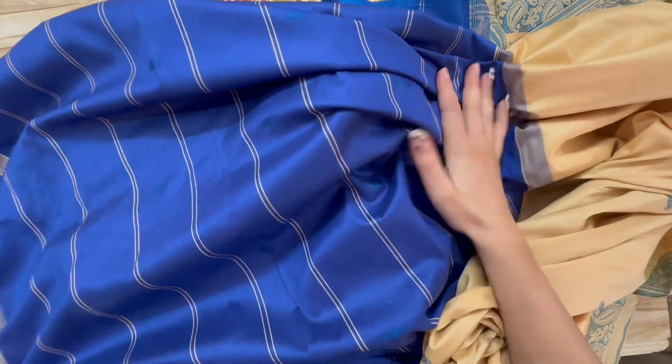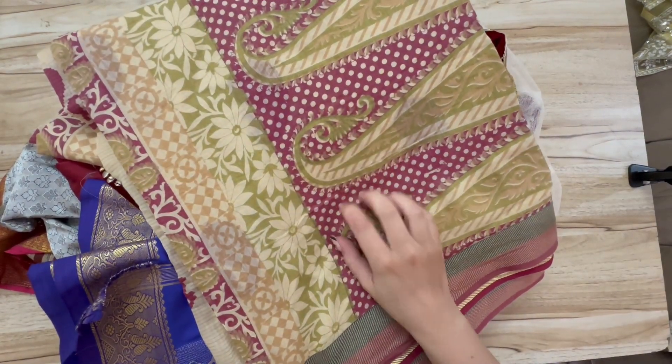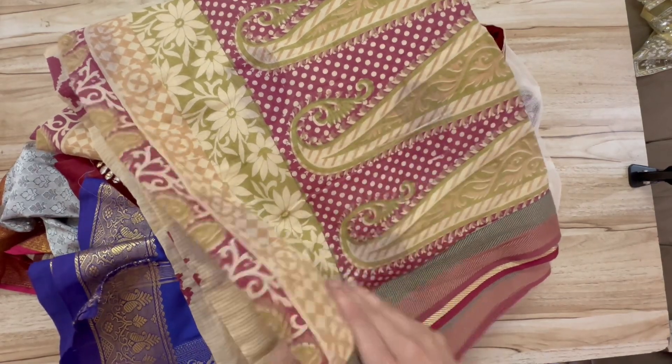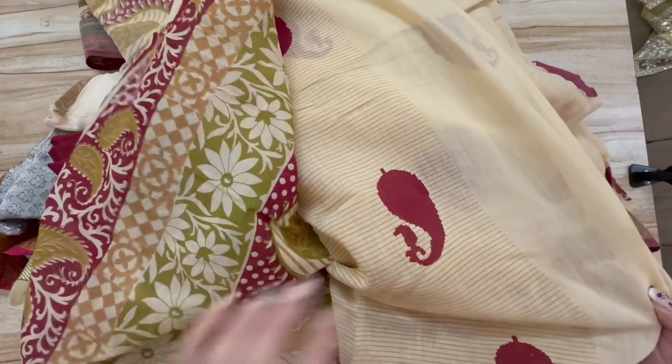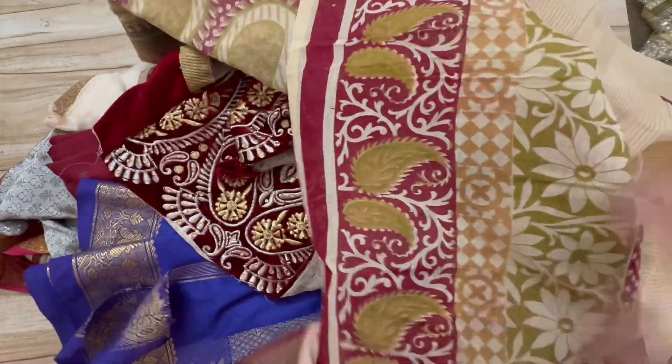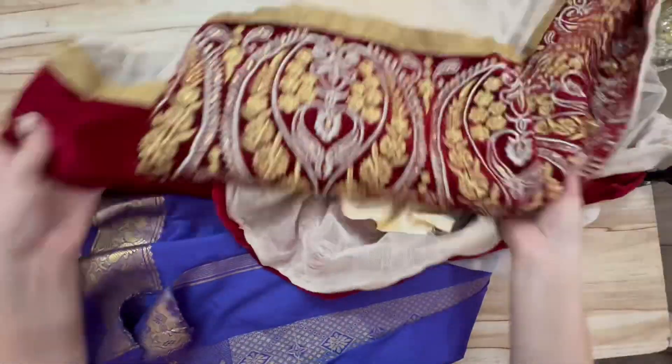At one end of a sari you'll find a decorative piece called the pallu — it goes behind your shoulder and is folded or pleated. On the other end you'll usually find a piece that's cut off and made into a blouse. This one is a cotton sari — these have been passed down and gifted to us. It's printed, not woven, so it's a pattern painted on, and it has a bit of a rough texture.